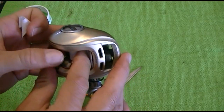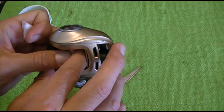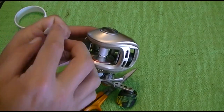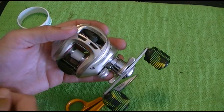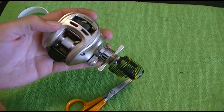Just a little bit of tape will help the braid dig in and give it somewhere to stay. Now you have something to grab onto when you spool your braid. You can tie an arbor knot, a square knot, or just two regular overhand knots — however you want to do it.